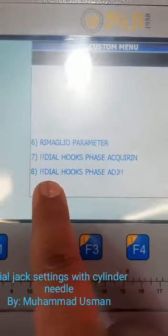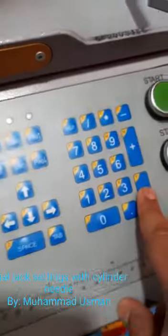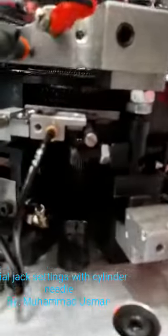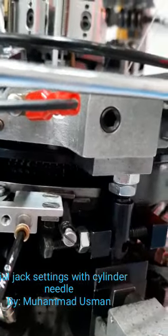We go to 'dial hook phase adjust.' When you press enter, it will go automatically to this position. Then we have to check physically from here — the dial setting, the jack setting with the slender needle.